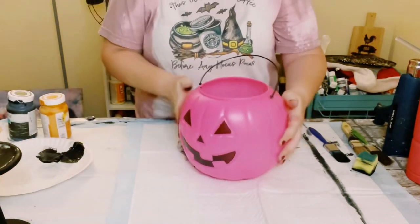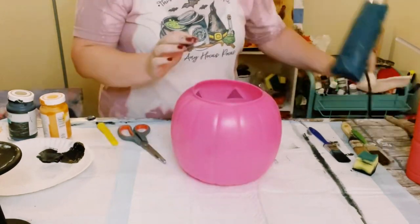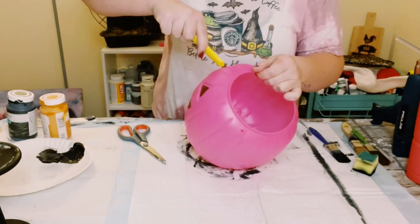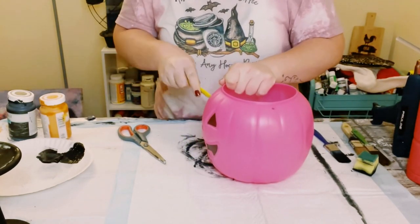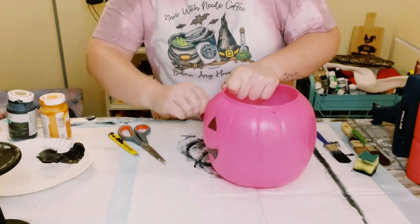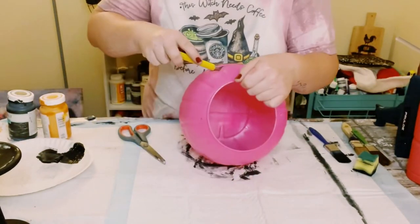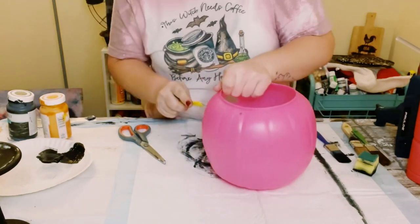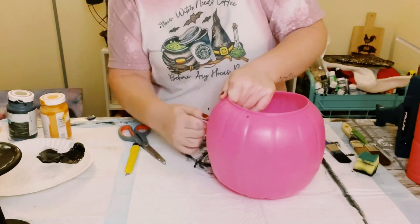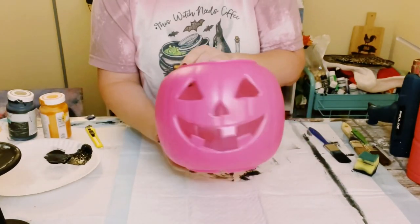I then grabbed this plastic pumpkin from Walmart — go ahead and just cut that hanger right off. What I'm going to be doing is cutting the face right out. I am using my heat tool just to kind of help warm up the plastic a little bit, so it'll be a lot easier for my box cutter to go right through. Just make sure that you have a very sharp box cutter, and as always, be careful while doing this.